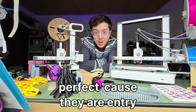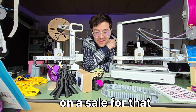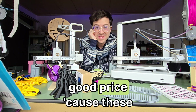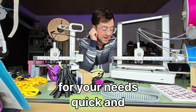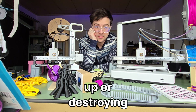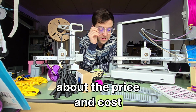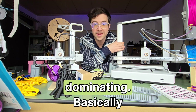They're not perfect because they are entry level printers, but for the price you pay — and especially you can get them on sale — it's around $500 now. I've seen the A1 and the A1 Mini go for a really good price. Because these aren't just printers, these are appliances. You can make things for your needs quickly and easily, and you don't have to worry about the machine screwing up or destroying itself most of the time. Every 3D printer is imperfect, but this feels like an appliance at a reasonable price, and that's why they're dominating.